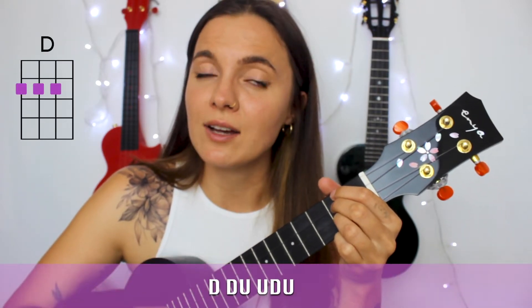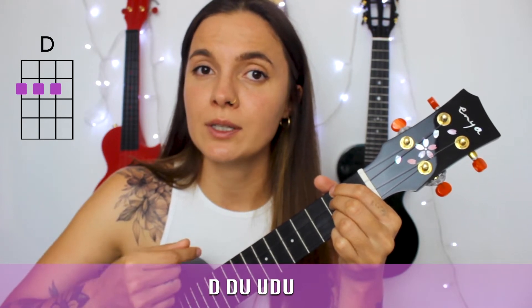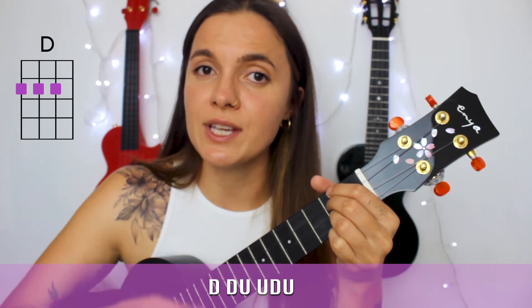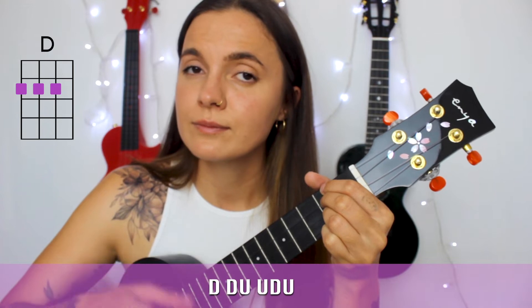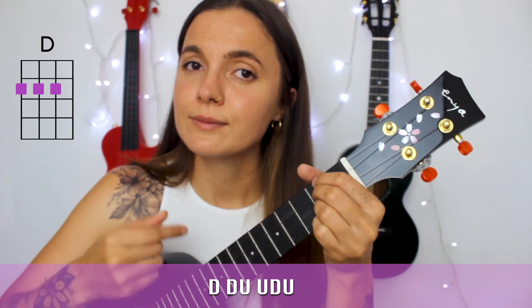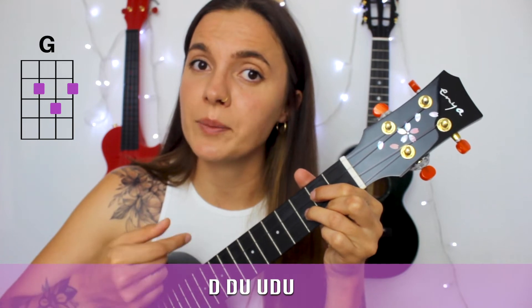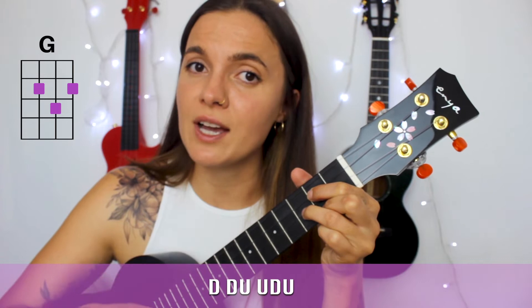And the strumming pattern is: down down up up down up. One more time: down down up up down up. Now on G: down down up up down down down up up down.